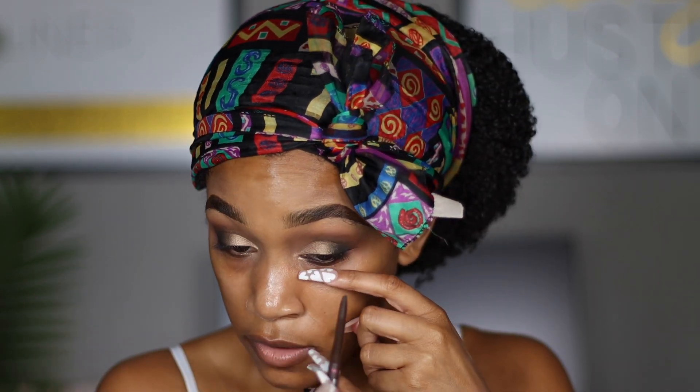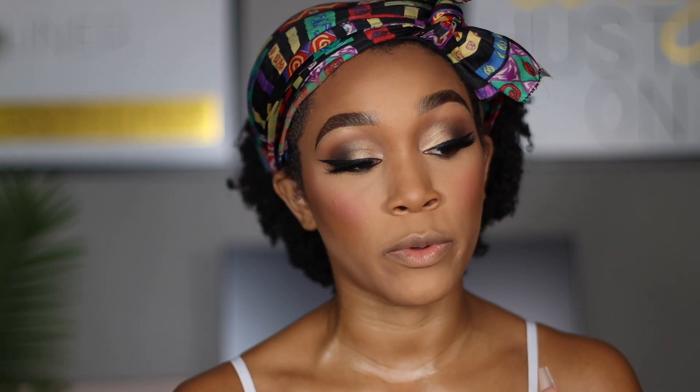Alright guys, so this is pretty much the beginning of creating my smokey eye. I'm going to do everything else off camera and then come back to finish off the eyes. Okay guys, and I am back with my lashes on, my liner on, my skin on — the full beat glam situation. Now I'm going to show you how to finish off your smokey eye.